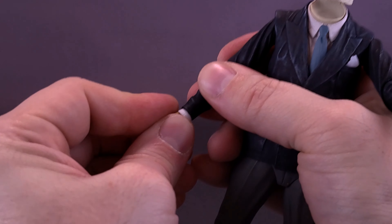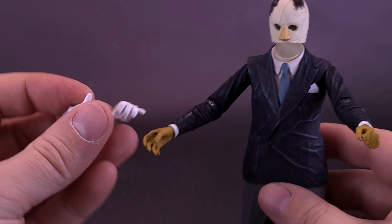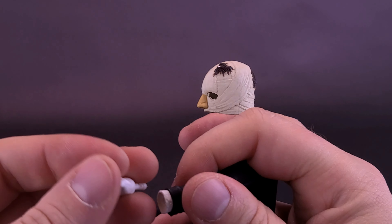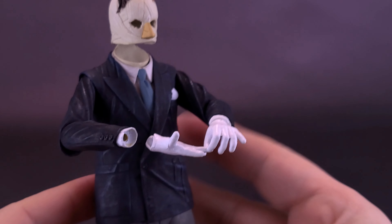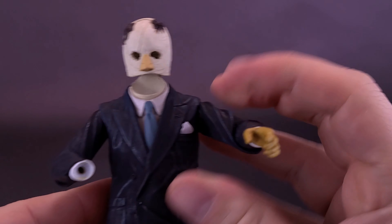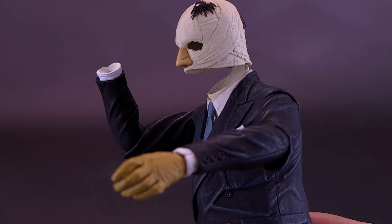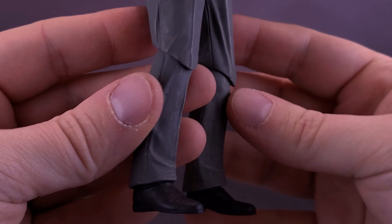Changing out the hands is just a case of removing them and popping in the ones you want. One question people may ask — we also had a look at the Jada Toys Invisible Man, and that figure came with a particular hand. The answer is yes, you can use those hands here since they use a similar sized peg. If you don't mind the fact that the Jada Toys hands are a noticeably different color, you could technically use them. And since the Invisible Man is invisible after all, you could also just leave one hand off entirely — it would look as if he simply has an invisible hand.